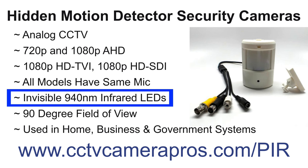All models use 940 nanometer infrared LEDs that are hidden behind the PIR sensor window. 940 nanometer LEDs are invisible — they do not emit a red glow like traditional infrared cameras.